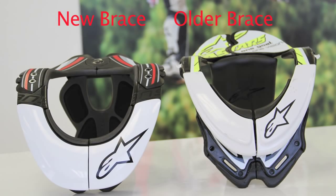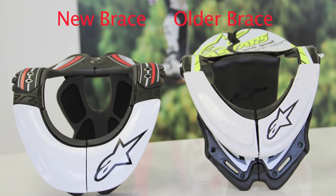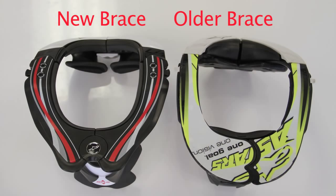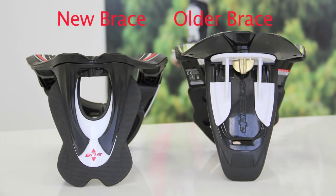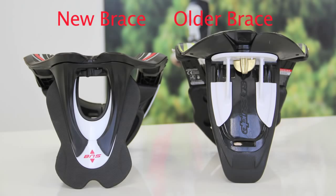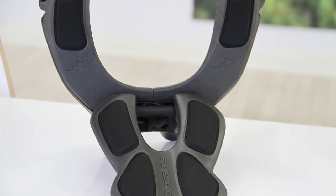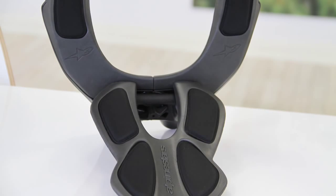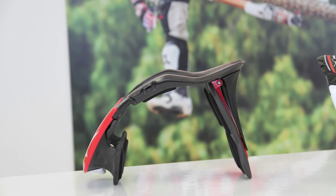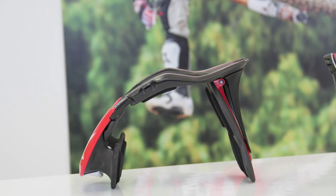A couple of the other key changes: if you look at this BNS compared to the older one, it's a little wider across the shoulder area, and the tail has been shortened and flattened a bit. The reason for that is we're getting better contact now with a wider variety of helmets, because it's critical with a neck support that you spread the load. In the event of a worst-case impact, the helmet contacts the support and spreads that load evenly, so having it a little wider covers the many different helmet shapes out there.